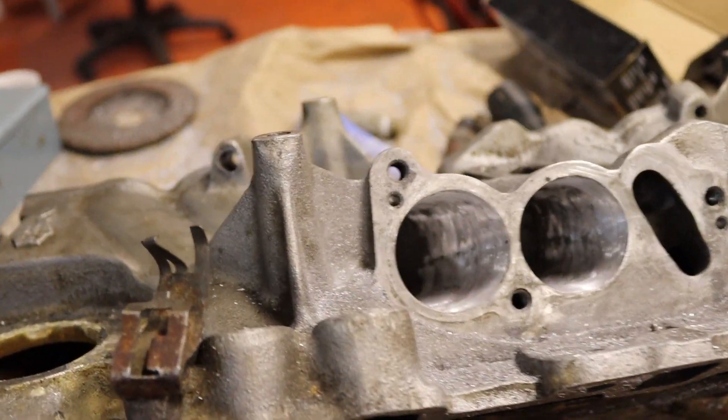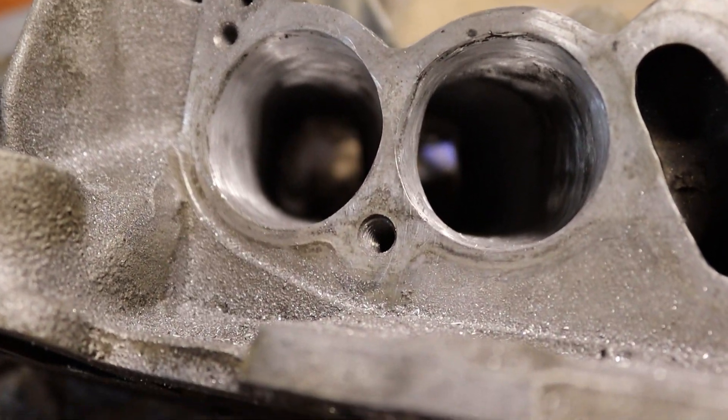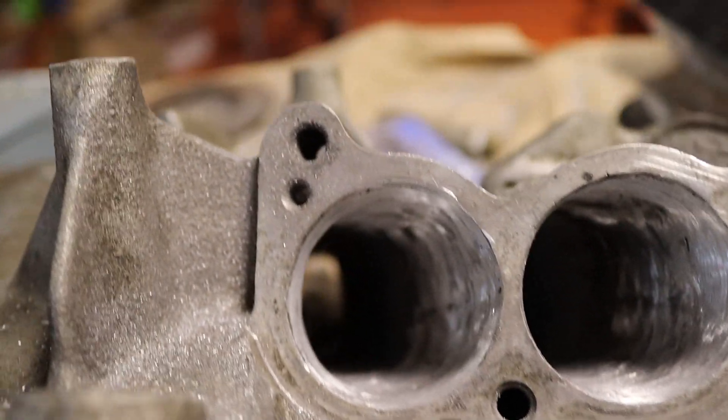So that's basically all we're doing here — just kind of smoothing this out and getting rid of that bend if we can.